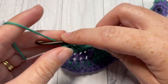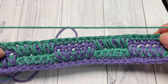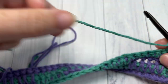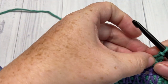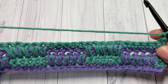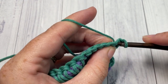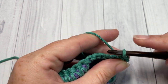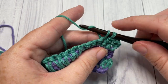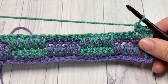Chain one and turn your work. That's it for the rest of the pattern — you're simply going to repeat rows three through six for as long as you'd like, then fasten off and weave in your ends. Your next row: single crochet in each stitch with color B all the way across, switch to color A, then begin working a row of spike stitches in color A, and continue on from there.